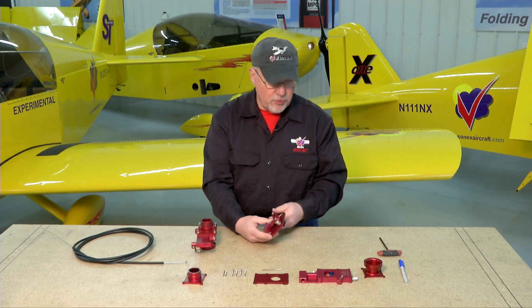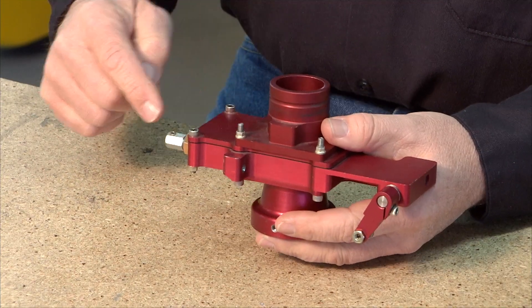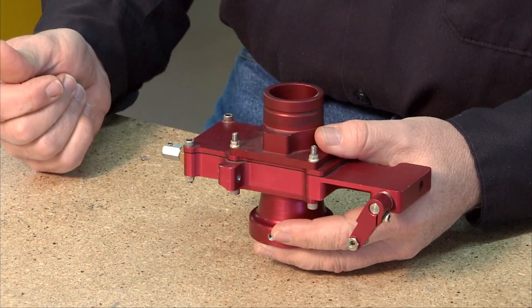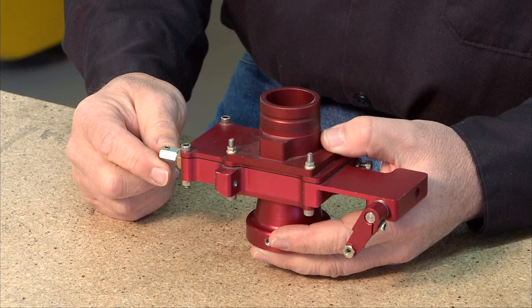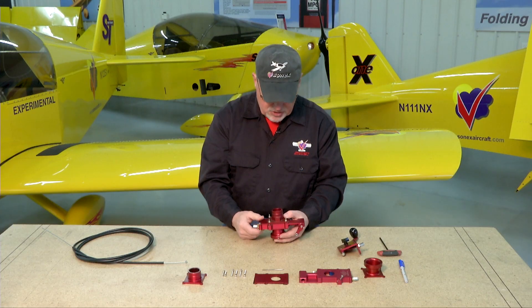If your particular aircraft needs a push-to-open system on a throttle knob, like you might see in a Cessna-type aircraft or some other homebuilt, you will need to make a reversing device that will reverse the direction, because the cable that attaches to the throttle slide itself needs to pull to open. So you need to make some kind of a bell crank to reverse that direction so that your push-to-open system becomes a pull-to-open system at the throttle body itself.